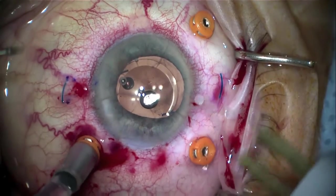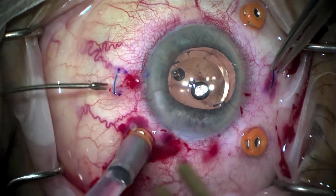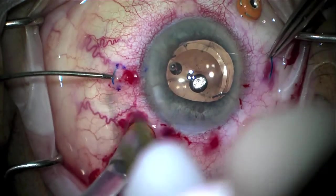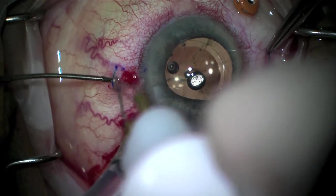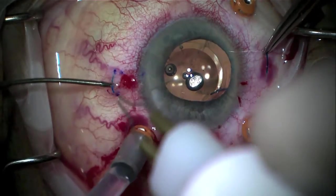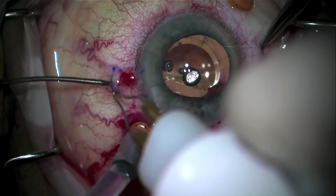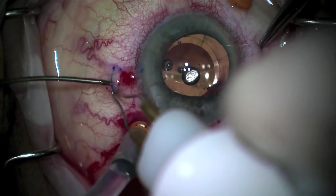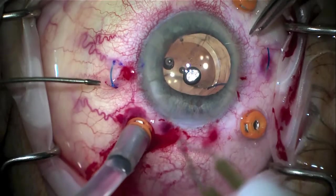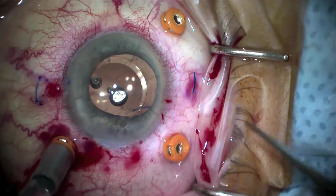Cautery is brought over and, using the same forcep, the haptic is grasped. This is a low temp cautery, which does not get red when depressed. Slowly, you cauterize the haptics to form the bulb or mushroom. With the low temp, you need to get within about one or two millimeters of the tip without touching it. The technique — sometimes called 'threatening the haptic' — creates a little bulb that's maybe two to three times the width of the haptic.